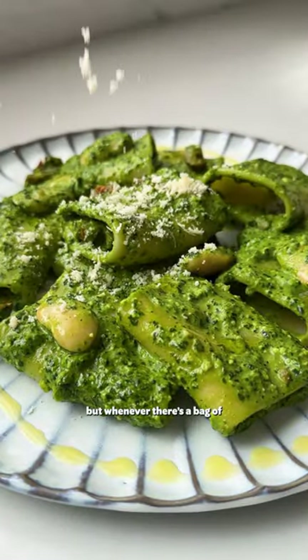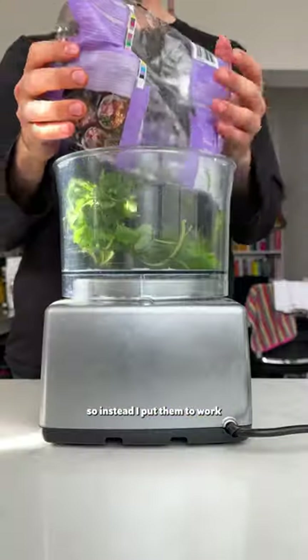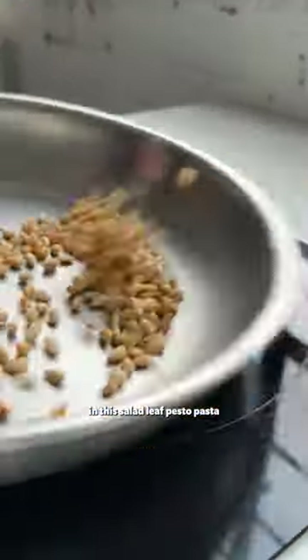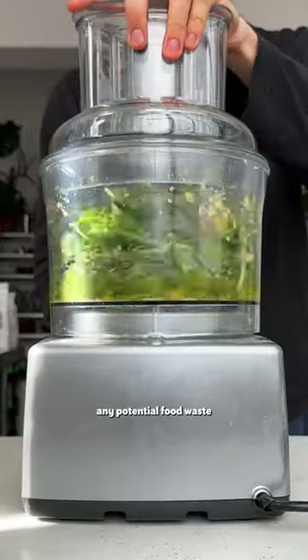Don't get me wrong, I love me a salad, but whenever there's a bag of leftover leaves that need using up, sometimes I just can't be bothered with another bowl of leafy greens. So instead, I put them to work in this salad leaf pesto pasta. They're perfect for bulking up pestos, and this is a great way to reduce any potential food waste.